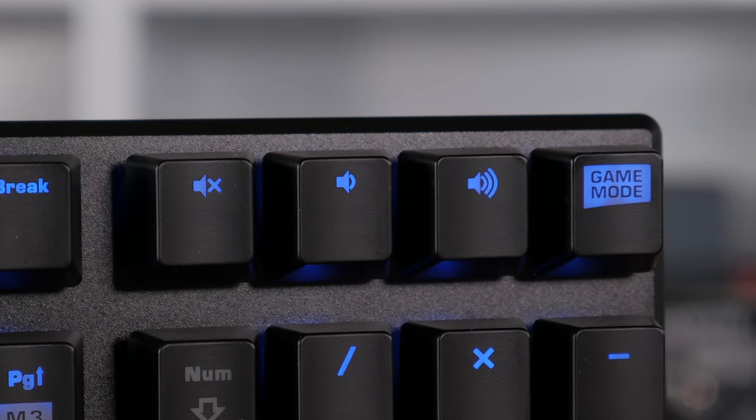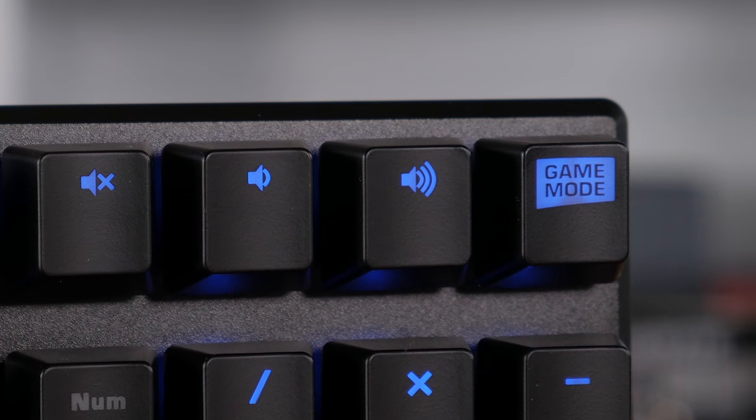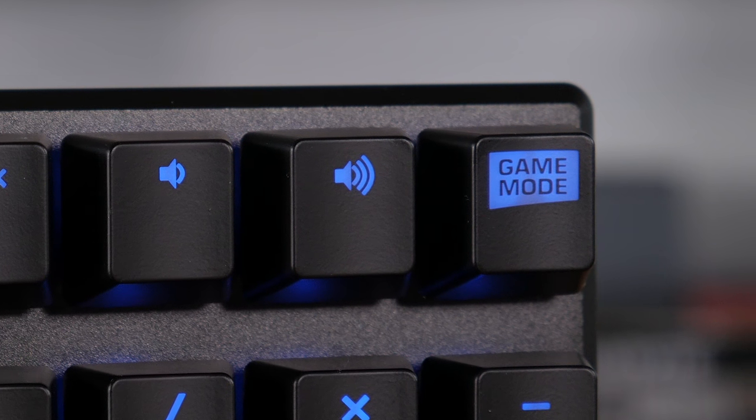I personally much prefer to have a wrist rest, so that was a negative for me, but the keys, layout, and backlighting all make for a great user experience. The dedicated game mode key is handy and can be quickly toggled on and off without looking, and the function key and media controls are great. I myself wouldn't choose to do extensive typing on this keyboard because I find having a wrist rest much more ergonomic, however for those that don't need one, this keyboard is entirely suitable.